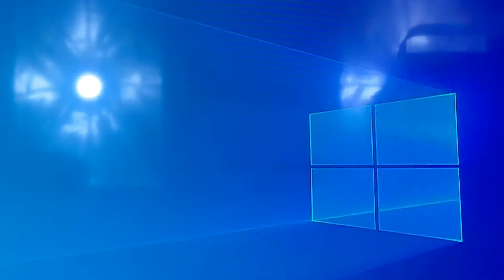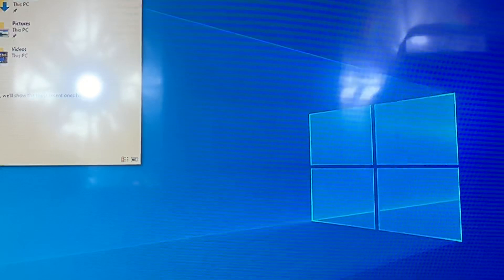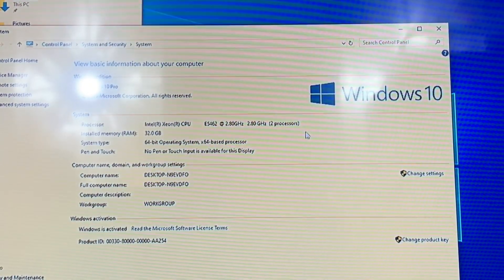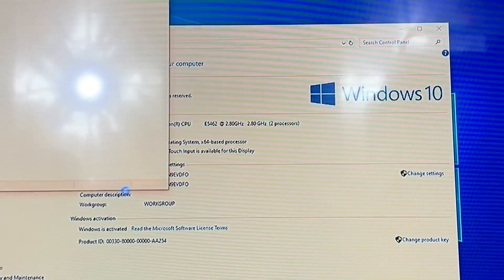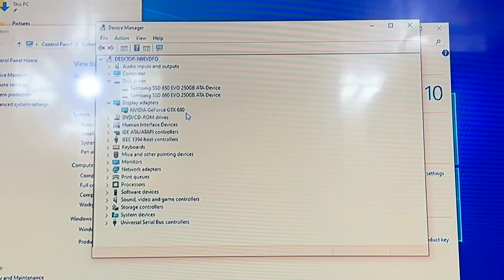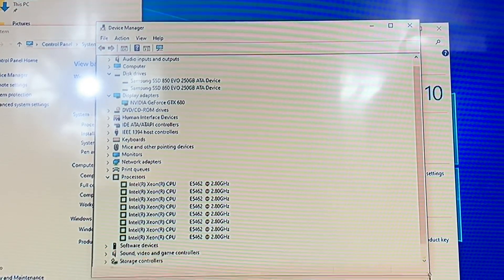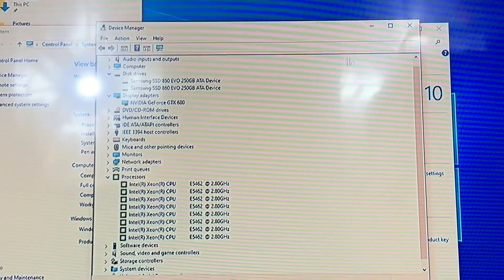All right, and now we are on Windows. As you can see: E5462 2.8 GHz, two processors, 32 gigs of RAM. In Device Manager: GTX 680, GTX 680 - and here we've got the processors, two quad cores. So it's enough, and very good.